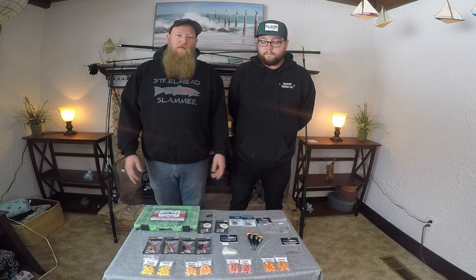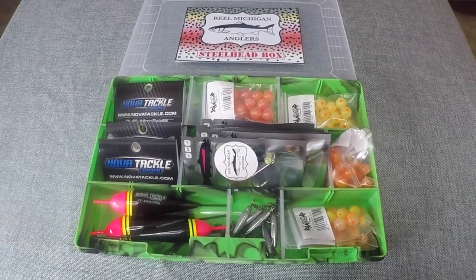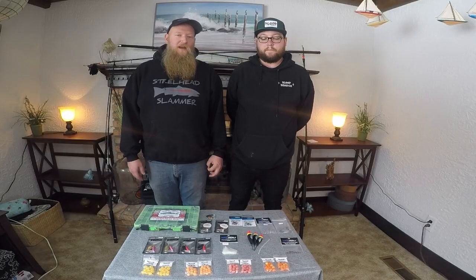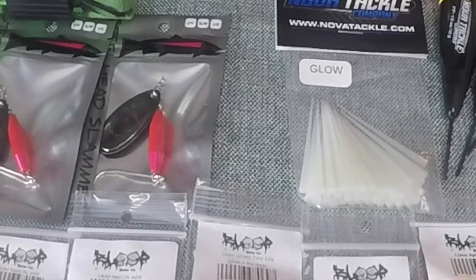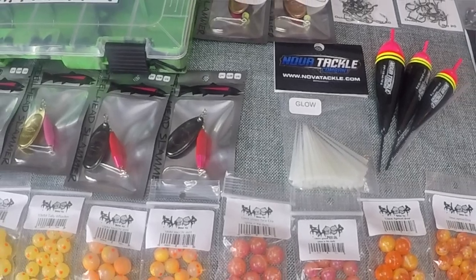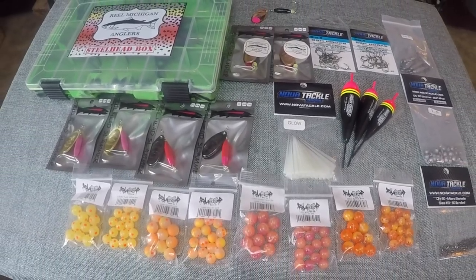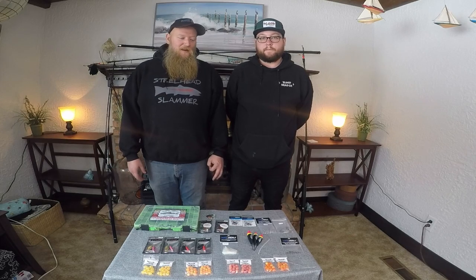The inspiration behind this was from feedback from a lot of viewers and followers on social media wondering what we use, how we rig it, and that sort of thing. So along with all of the stuff that you see here, we're also going to include videos on how to rig and use all of the gear, so that you can have confidence out on the river knowing that you're doing the right thing working for those fish, and not wondering if you're using the wrong gear or rigged wrong.